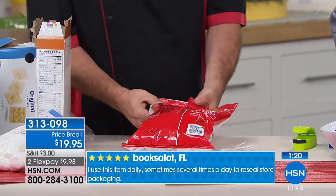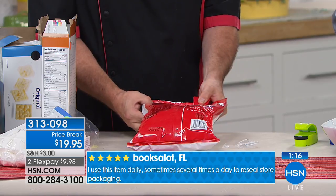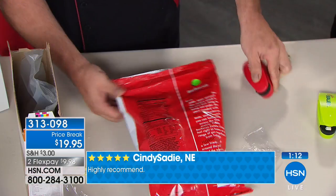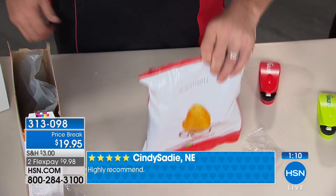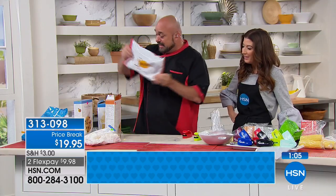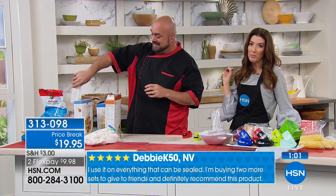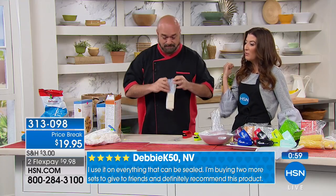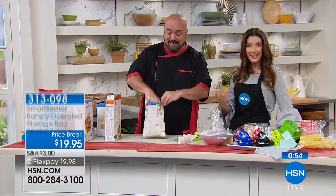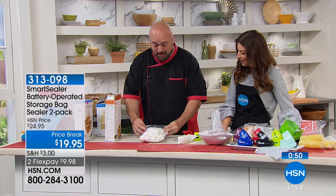Watch this again: just line up the seal and run it right across. You can go end to end or start in the middle — whatever you want. It doesn't have to be pretty, doesn't have to be perfect, doesn't have to be straight — it just has to be sealed. Take marshmallows: you might only use them twice a year. What do you do to make sure they're fresh the next time you need them for hot cocoa or s'mores?